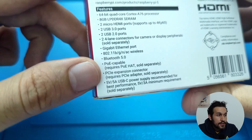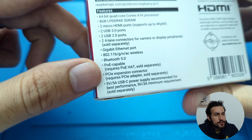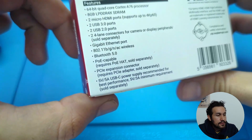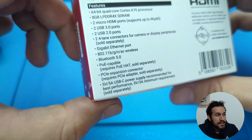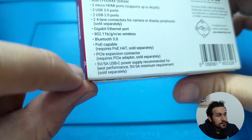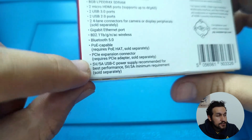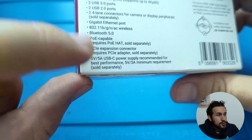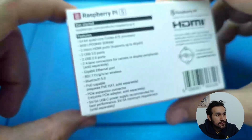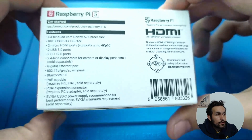This is also an interesting one: PCIe, or the Express Expansion Connector. In the Raspberry Pi 4 it had it, but just in the compute module, not in this kind of version. So you're going to be able to connect things like SSDs using PCIe, or other devices — that's pretty neat. Another thing that is very interesting is getting all the performance: they built a custom connector, 5V 5A USB-C. You can use a regular power source, but if you want to take full advantage of the Raspberry Pi 5, you have to use their power source, which is built to deliver all the possible power.